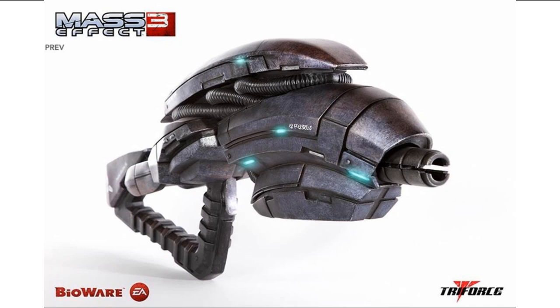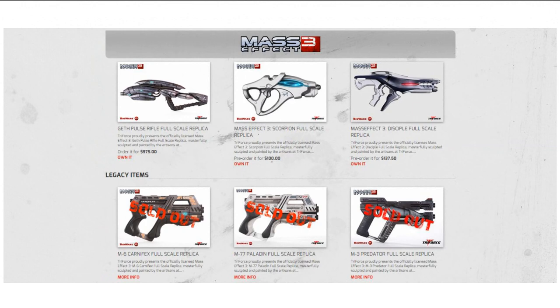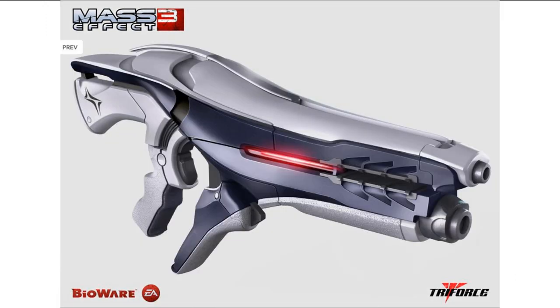It also seems that the Mass Effect replicas are so popular that mostly all of them are currently sold out with no new date as to when they will be available. At the moment, the only weapon replicas available for Mass Effect are the Geth Pulse Rifle, the Scorpion Pistol, and the Disciple Shotgun, which looks absolutely amazing.